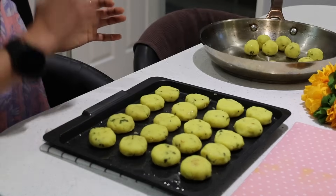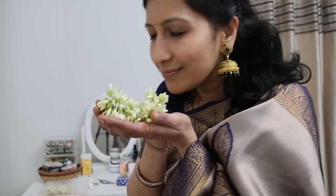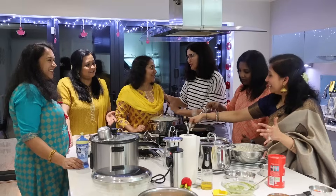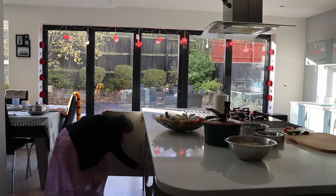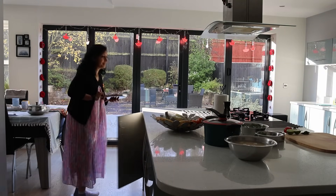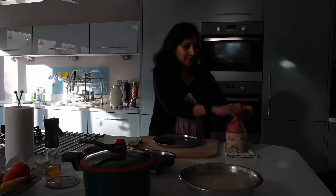Hello everyone, our celebrations continue as we are now having friends home for a more relaxed time, chit-chatting and spending time after all the festival. The best part is I can cook varieties of party food with the flavor of onions and garlic today, which I wouldn't have on the Diwali Lakshmi Puja day.